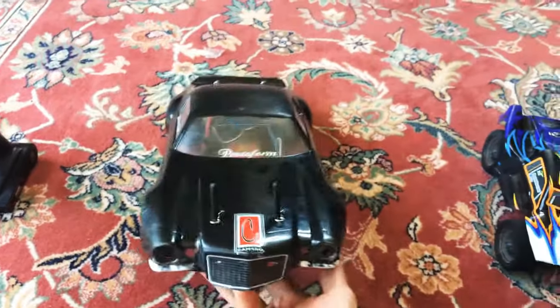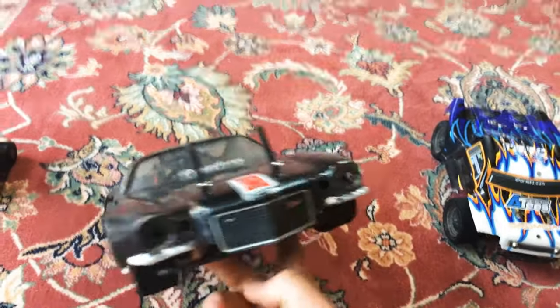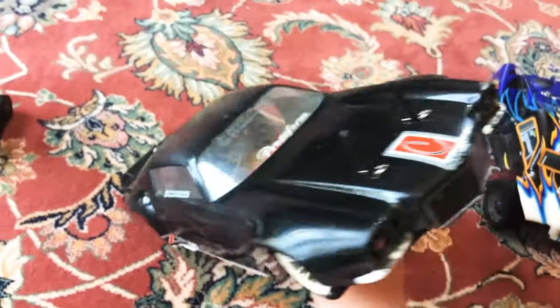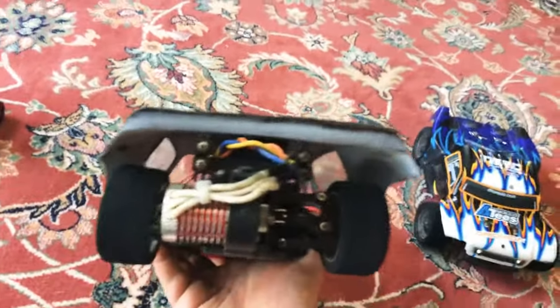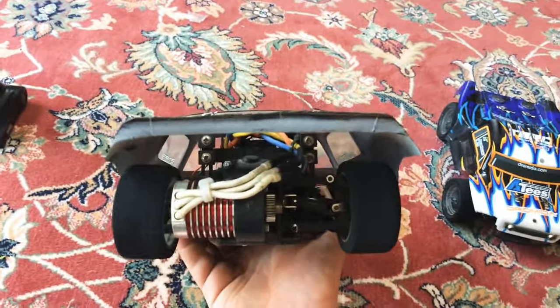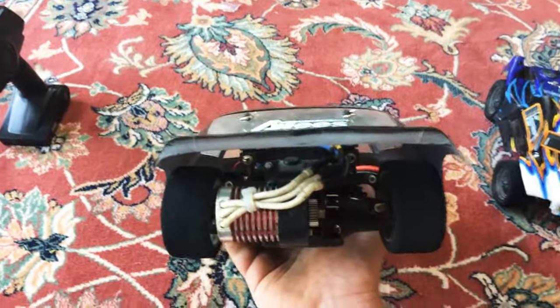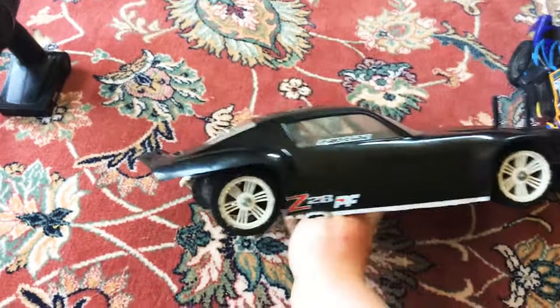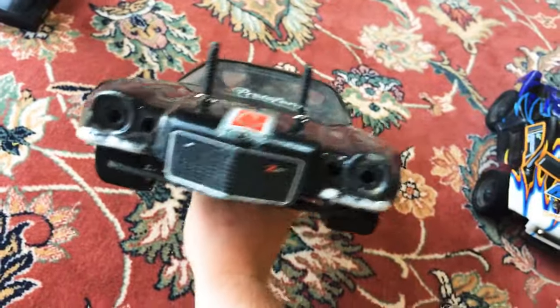The body I'm running is a Proline Protoform Z28, a '71 Z28 body. I had to cut a little bit of it off because the back cracked really bad. I even had Gorilla Tape to try and stiffen it up, but it still cracked. With cutting the front and back out, it actually helped cool down the motor a lot, especially with those holes open in the front.